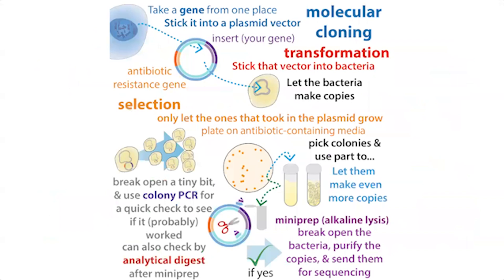We have the antibiotic resistance gene in that plasmid, and now we're going to take advantage of it. Once we've done the molecular cloning and made the plasmid, we have to get it into bacteria. The method we use to do this is called transformation — where we're sticking that genetic info, in this case a plasmid, into bacteria.